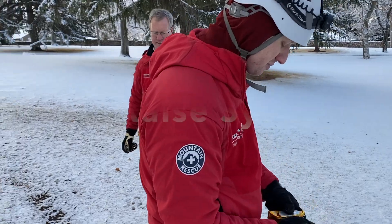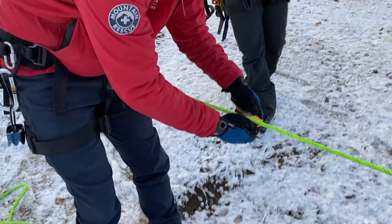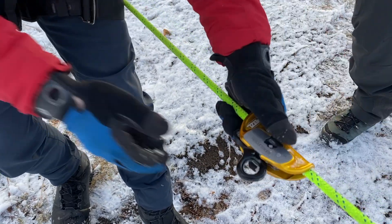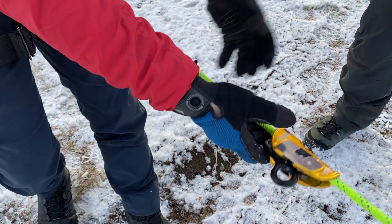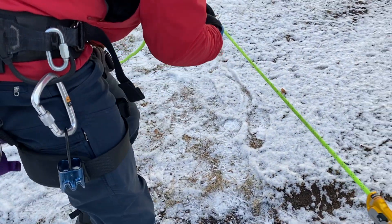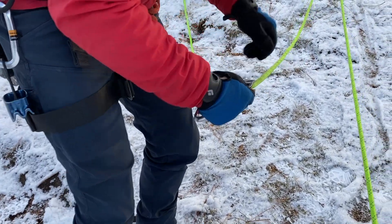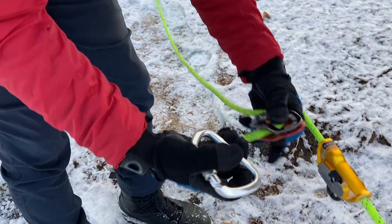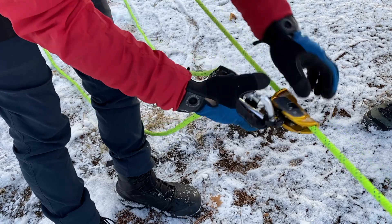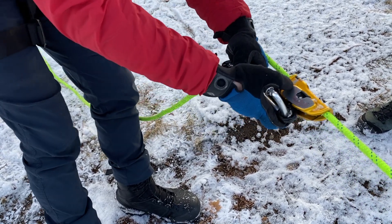We're going to demonstrate a three-to-one here. We're going to use our rescue senders to be able to use as a rope grab. We're going to bring in a pulley and create our three-to-one system. We can just run that down as far as we want to.